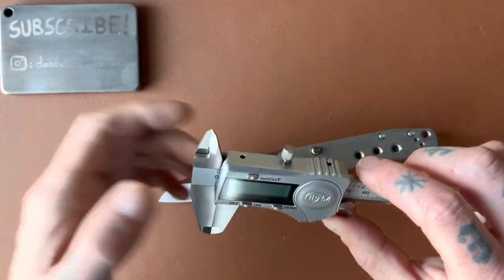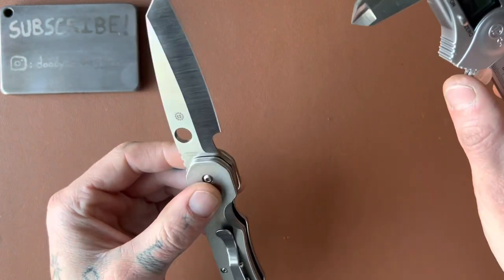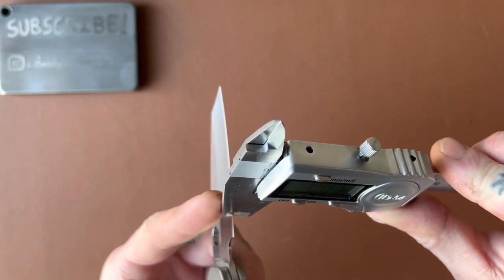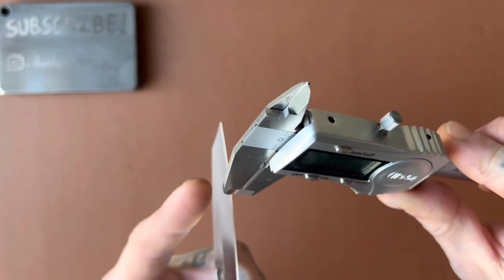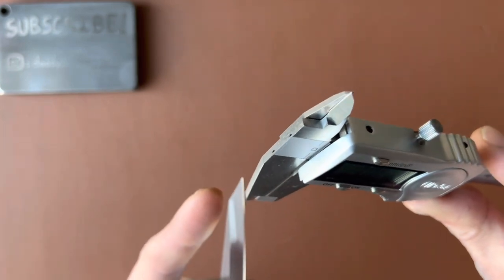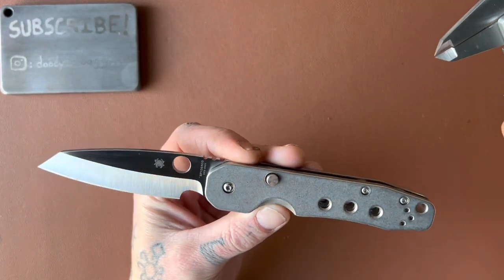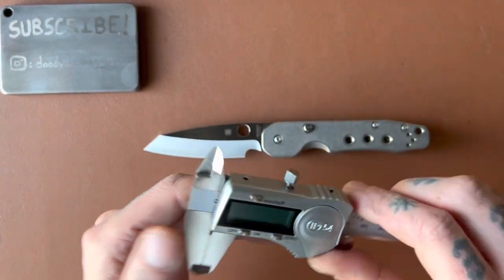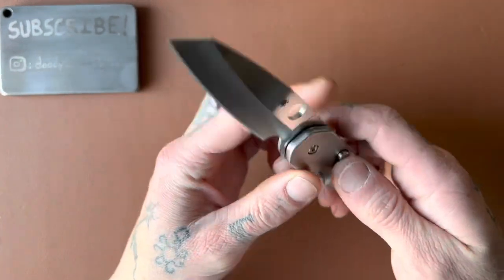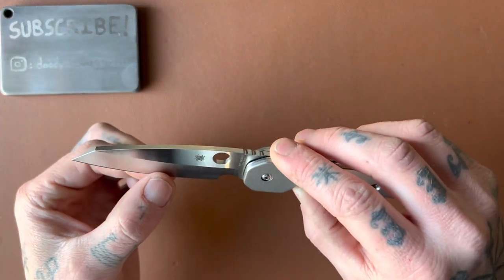I haven't measured the Smock yet, so let's see what we've got. I think it'll be pretty thin because we have a nice hollow grind. At the base: 19 thousandths. Midway: 19 thousandths. At the tip: 19 thousandths again — very consistent throughout the blade. That's really cool and a sign that whoever ground these bevels did a very good, consistent job. So this is thin — the Baby Banter is 17 thousandths, this is 19 thousandths — a very thin, slicey blade.